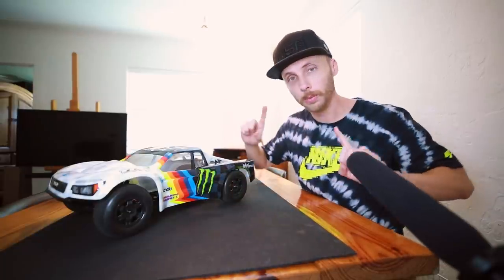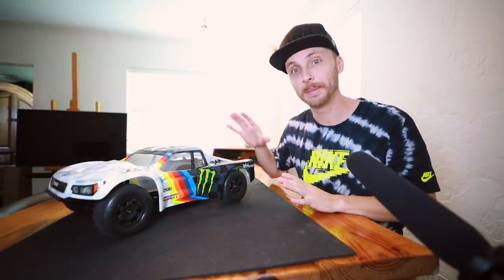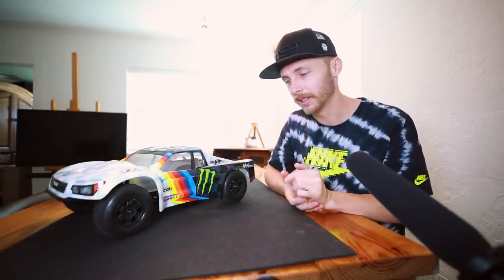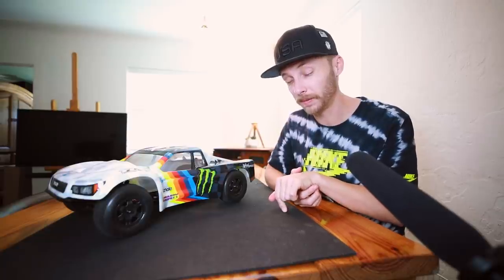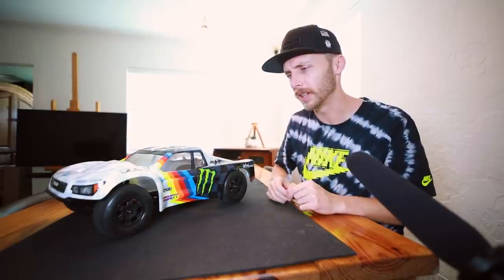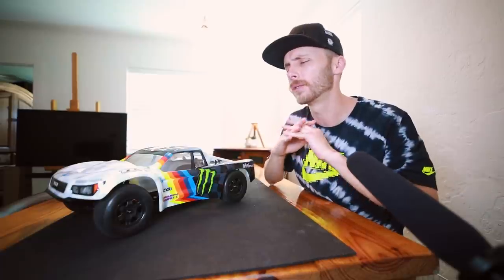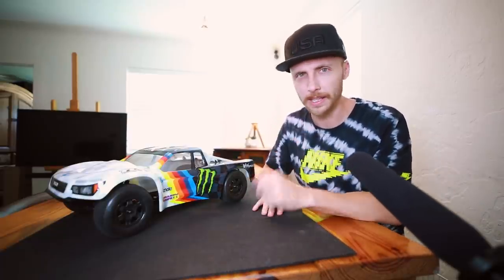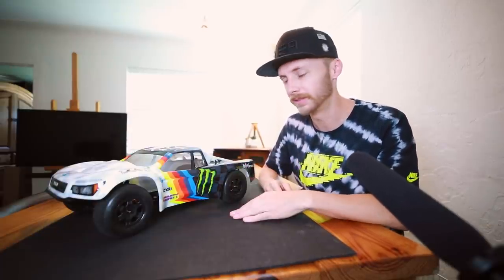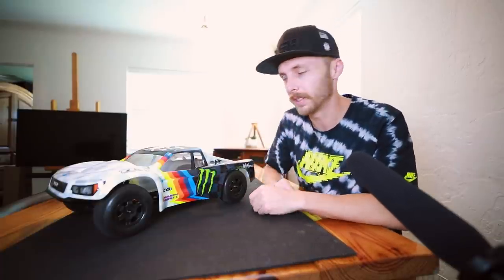Real quick before we jump into the rest of the video — it'd be really cool if you guys came to the Masters of Dirt at Beach RC this October, October 22nd, 23rd, 24th. I'm going to link the RC sign-up down below. I highly, highly recommend it — it is so much fun. Brent does a phenomenal job. You guys have seen the edits I've done from that event in the past. It's a really awesome event, so check it out. Now let's jump into the rest of this truck.